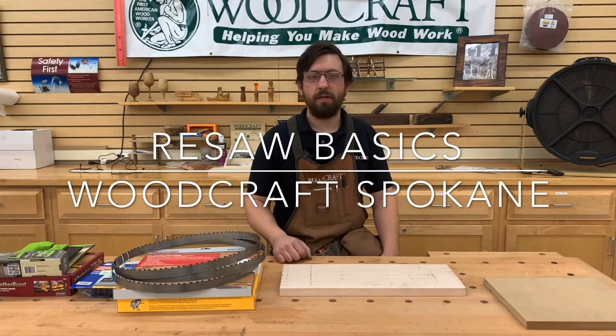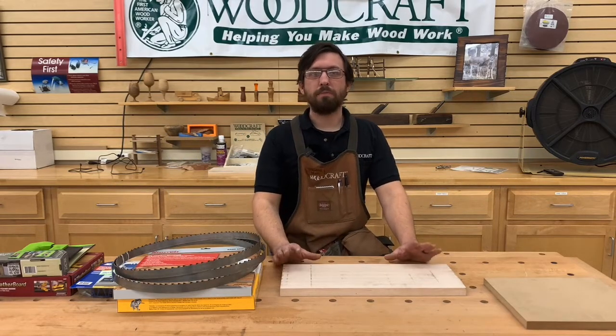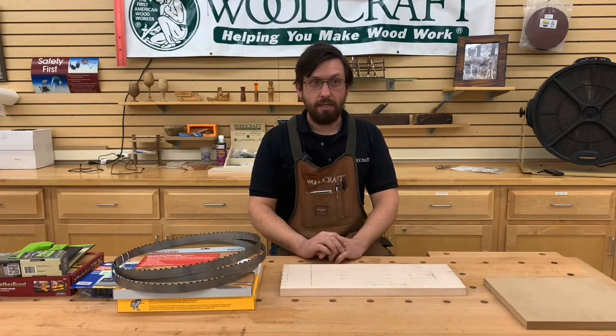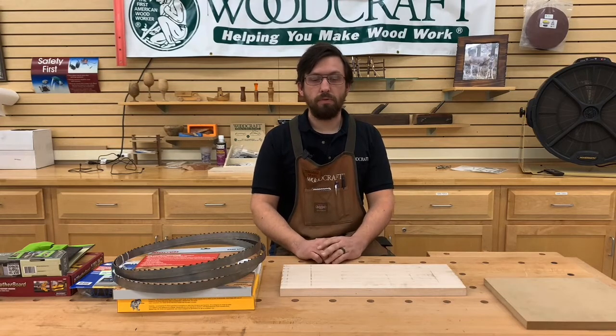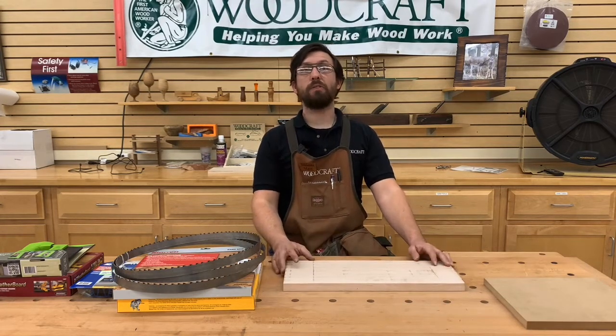Welcome to Saturday here at Woodcraft for our weekend demo. My name is Mark and we're going to be talking about re-sawing today, taking you through the steps I do to prepare. First thing first — what is re-sawing?